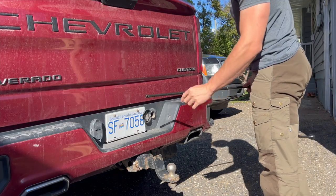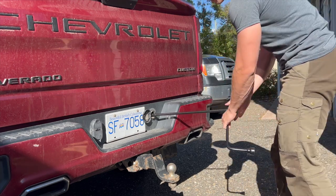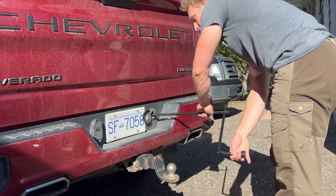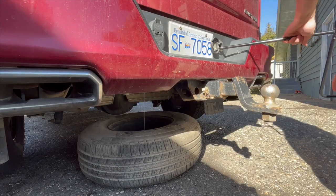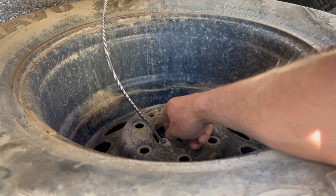Now that we have that whole mechanism together, this outer piece is going to lock in at the end. We slide this tool in at a bit of an angle, feel it click into place, and start turning counterclockwise. Now that we've got this dropped to the ground, we can go ahead and remove the centerpiece that actually secures the tire to the top of the vehicle.